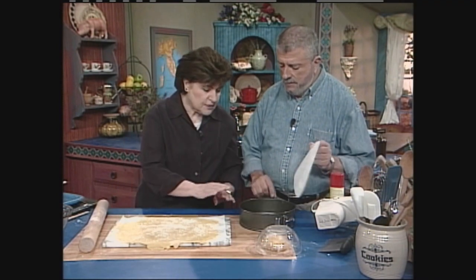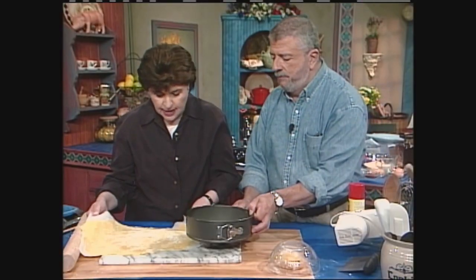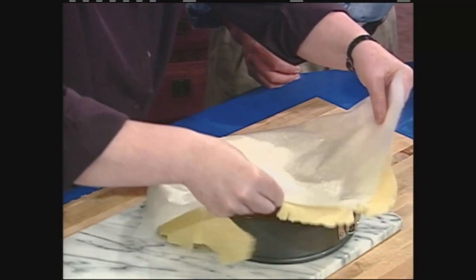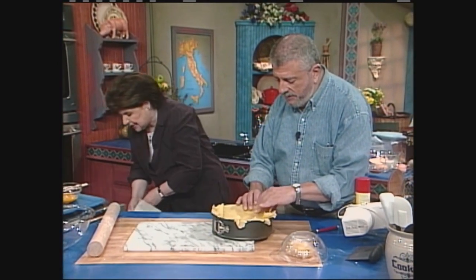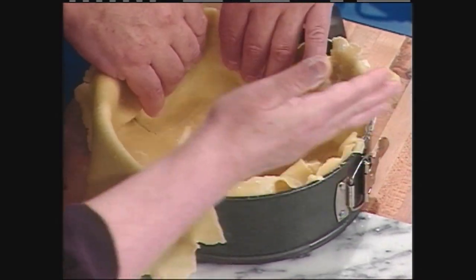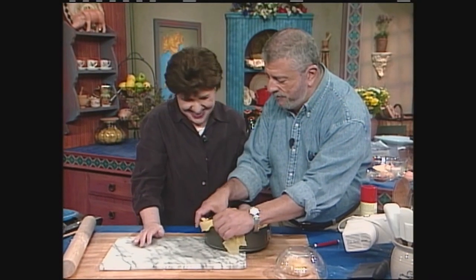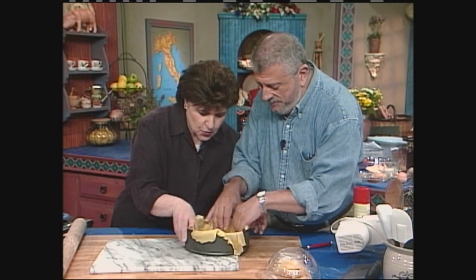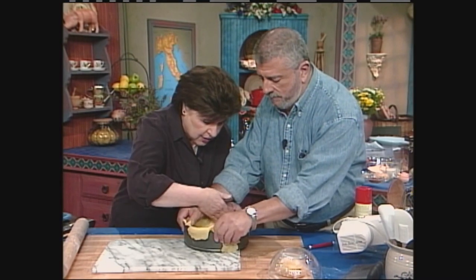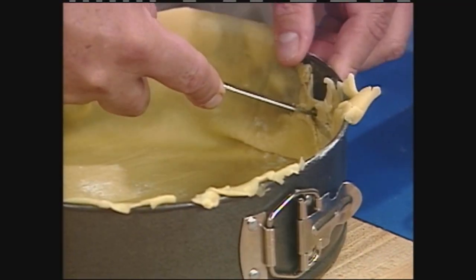I've got it on parchment paper, and now Nick is going to help. We sprayed the pan and put a piece of parchment paper in the bottom — makes it easier to unmold later. We're going to take the dough and flip it into the pan and patch it down. We want it slack, so give it a little play. It doesn't have to come all the way up to the top — at least halfway up. You get the holy picture today for dough rolling — that's St. Joseph, the patron saint of pastry chefs. We'll set this aside and make the filling.